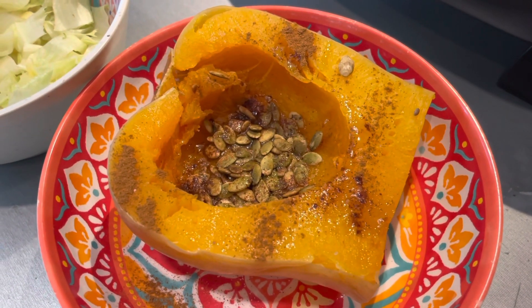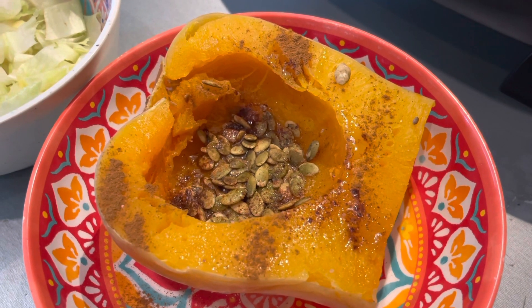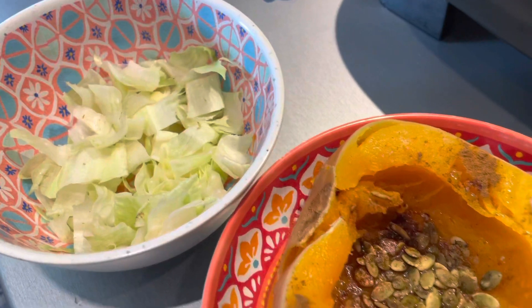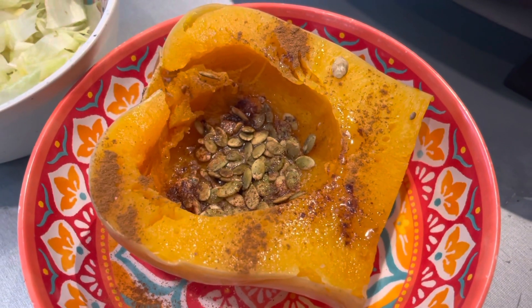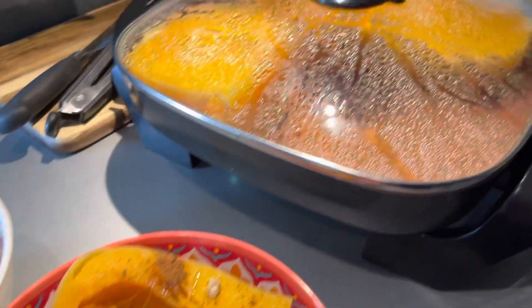Here is my butternut squash — I put a little bit of olive oil, cinnamon, and some sprouted pumpkin seeds in there, and I'm just going to have a little bit of romaine lettuce on the side to give it a fresh kick. Anyway, there you go — cooking on the truck!